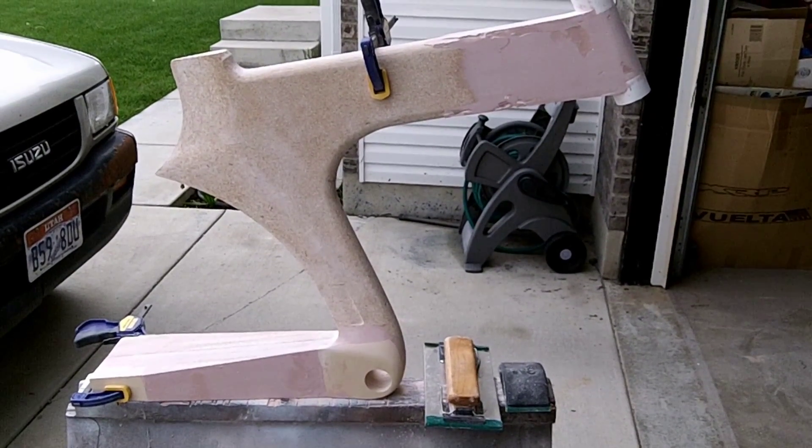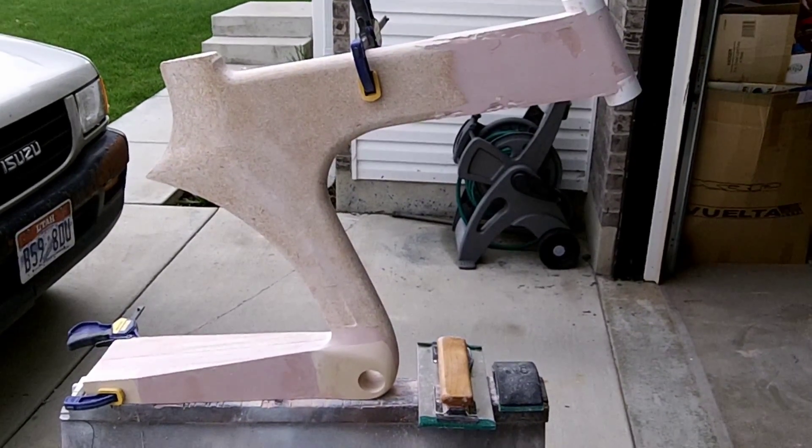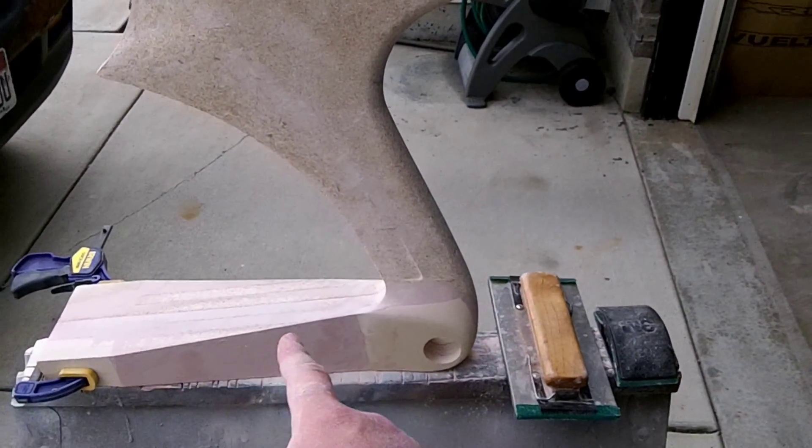I've been working on this off and on for about three days now, and I just wanted to give you an update on what I'm doing with it. I've got the chainstay here, and I've got that all filled in with Bondo and sanded down nicely.